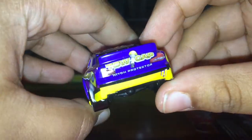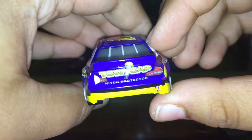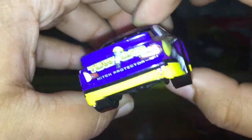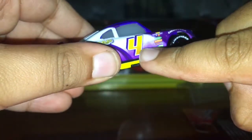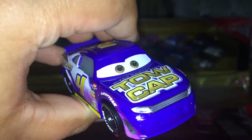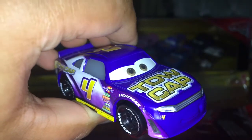I think most Piston Cup racers have Lightyear tyres. And oh look, I think we've got a defect on my Jack DePost — the sticker came off. Oh well. So yeah, number 4, Jack DePost races for ToeCap Hip Protector. I hope you enjoyed watching my YouTube video about Jack DePost and WhitePotatoYT.